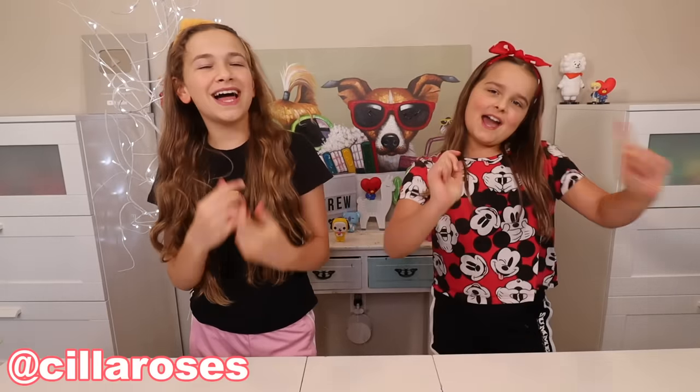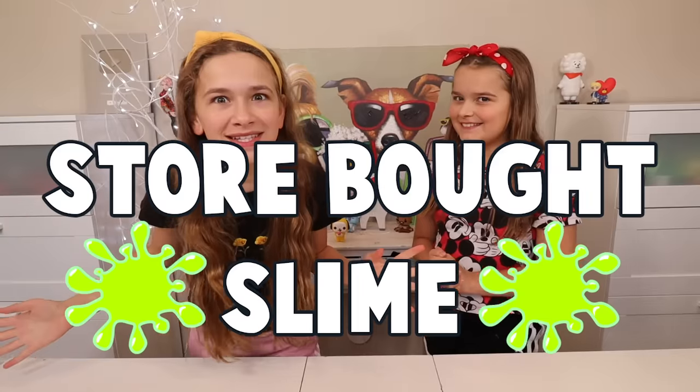What's going on crew from Trude Channel? If you're new here, I'm Stella, and I'm Maddie. Today we're going to be fixing store-bought slime.